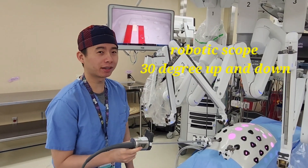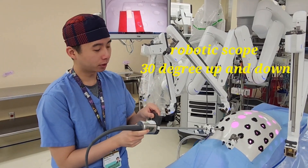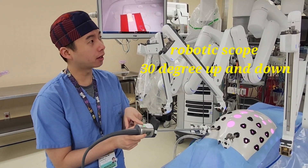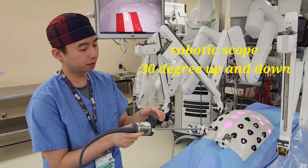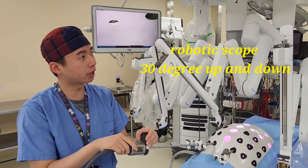If you want to use the robot camera as a laparoscope, make sure to have the gray buttons facing up at all times. When the buttons are facing up, you can use the camera to point 30 degrees down, and when you move the camera so the buttons are on the bottom, you'll be looking 30 degrees up.